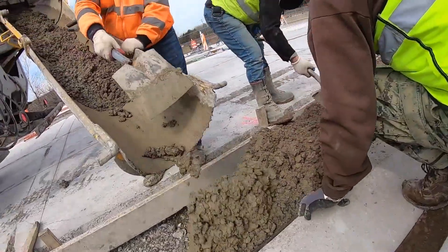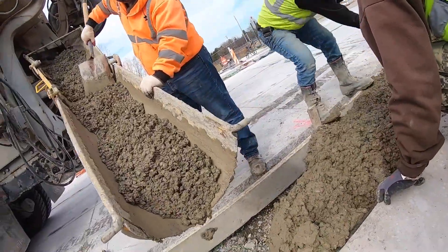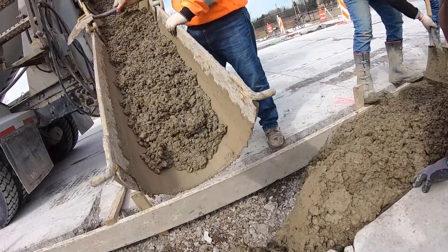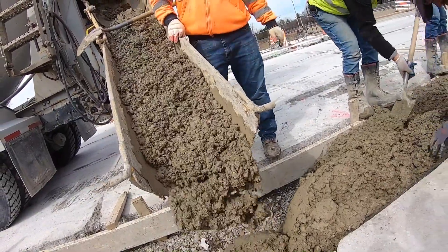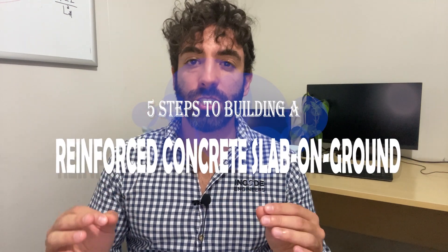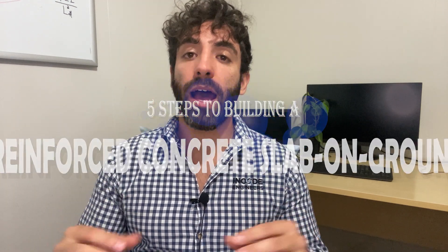If you're building in Australia, chances are you will have a slab on ground in your project. Reinforced concrete slab on ground has been used in many parts of Australia for the past decades, especially in the residential building industry. In this video, we're going to go through five steps to building a residential reinforced concrete slab on ground, along with a couple of tips that can save you money and time.